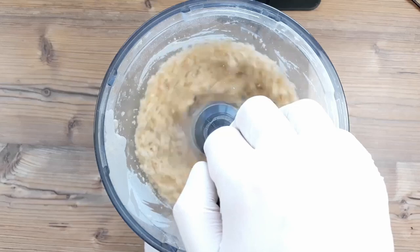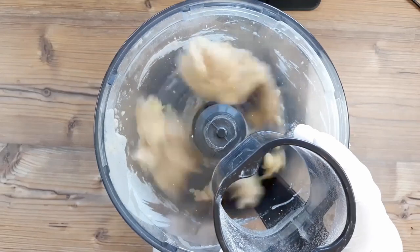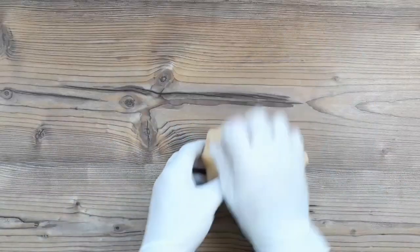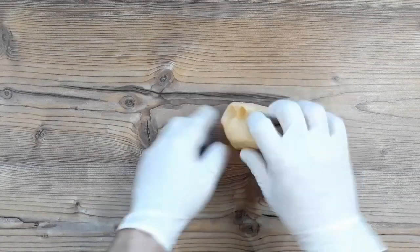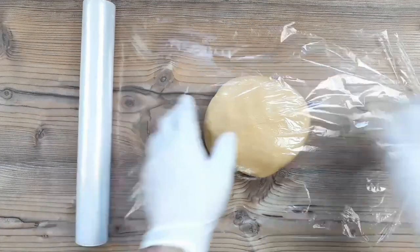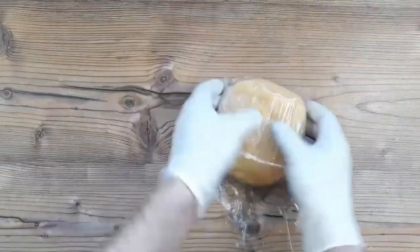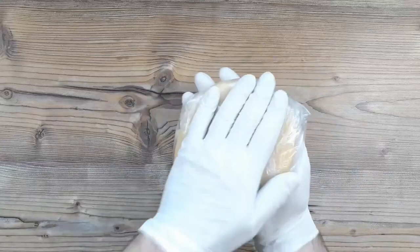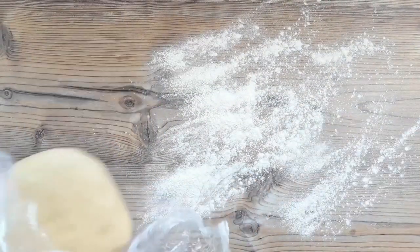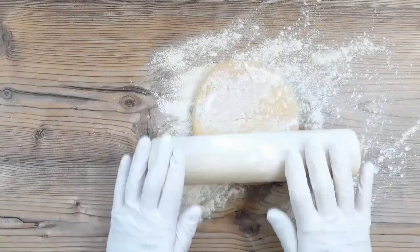You could also use just one whole egg. If you're using a machine like I am, just blitz it very, very slowly at this point to bring it together. You can also do this pastry with your hands, of course. A little knead has brought this dough together, and I'm going to rest this in the fridge for about 30 minutes before rolling it out — that will help prevent the pastry from shrinking when we bake it, as the gluten in the dough has had a chance to relax.